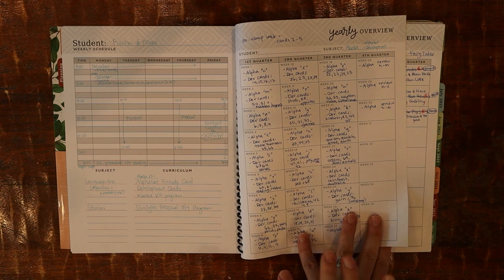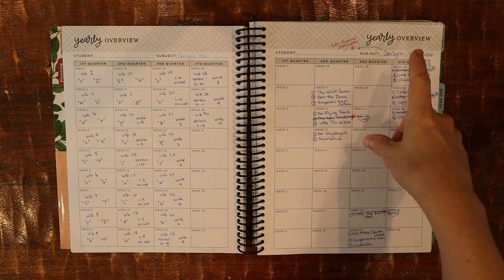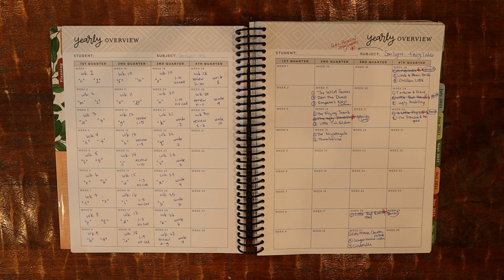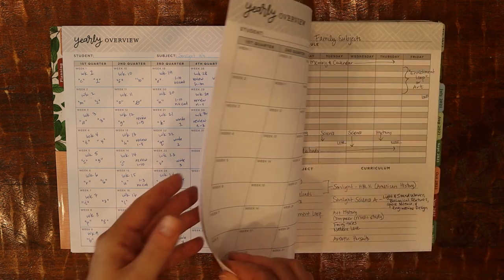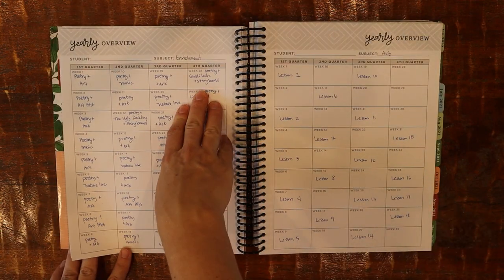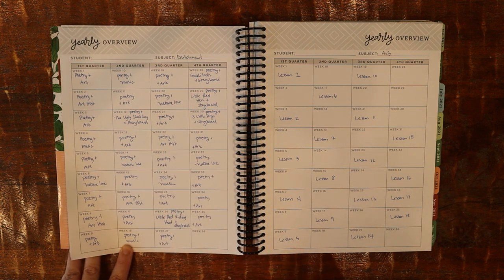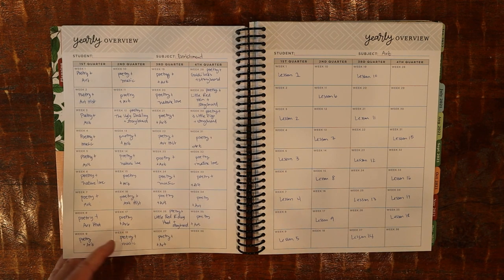To take it a step further, Sunlight has amazing read-alouds — some of which are fairy tales — and I wrote down the fairy tales Sunlight has planned. I also have these Gentle and Classical Preschool storyboards from a previous year that I loved, and I want to bring those into the weeks when the kids are already reading those fairy tales. For example, Goldilocks is week 28. I want that for all four kids, so I've moved it into our family subjects under our enrichment loop. So on Enrichment Friday we'll read Goldilocks, which the twins are already reading that week, and we'll pull out the storyboard. It helps me organize all these connections.